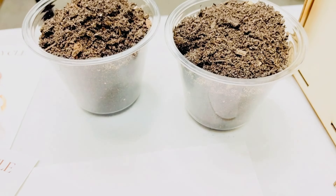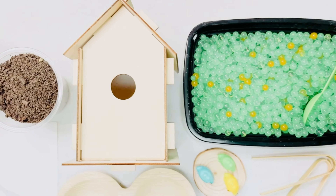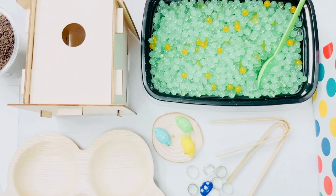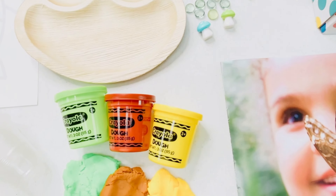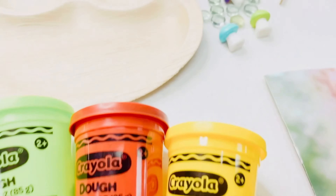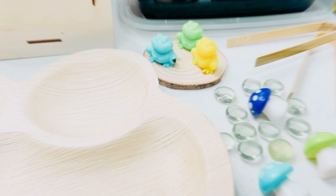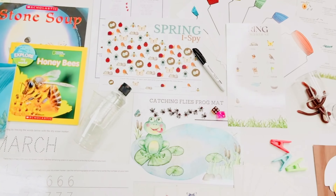Dirt cups and grass seed will let us create our own grass heads. There's a birdhouse to build and water beads to make. This frog plate is made from natural materials and will be in addition to our dough and accessories. And that's all of the materials that you will find in our preschool spring crate.